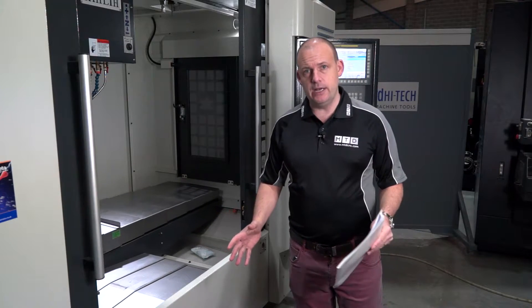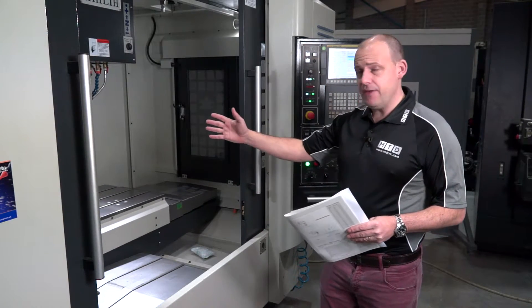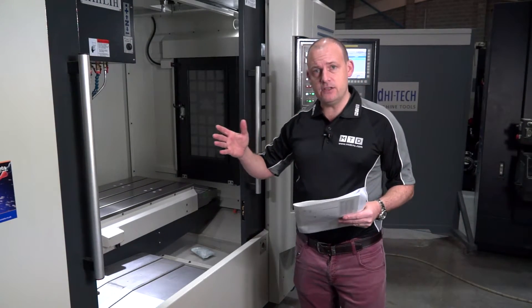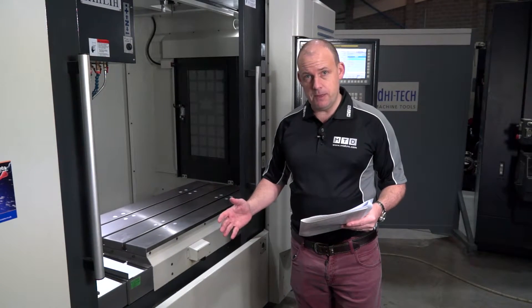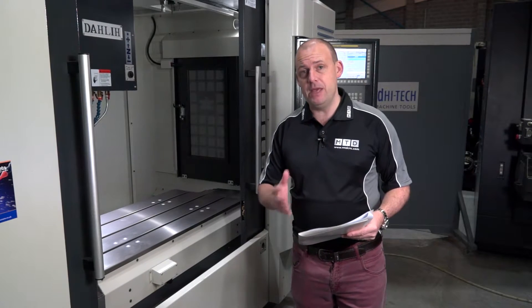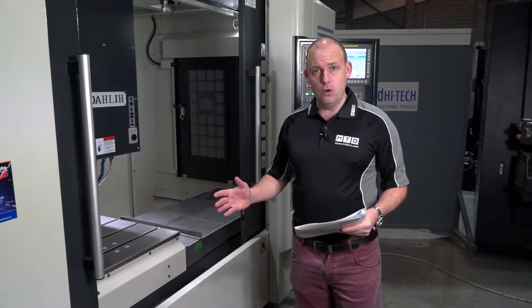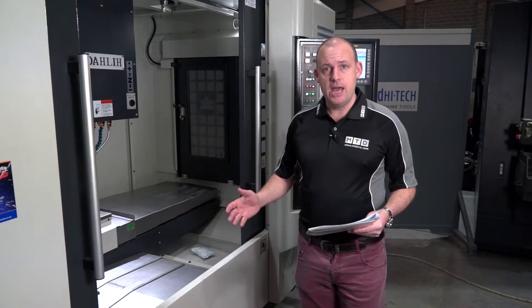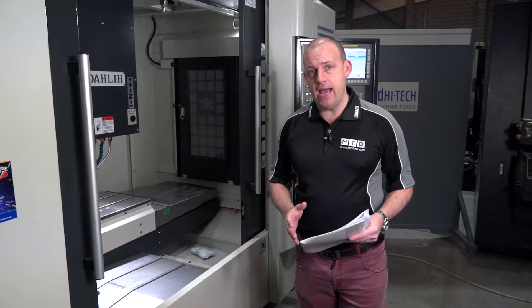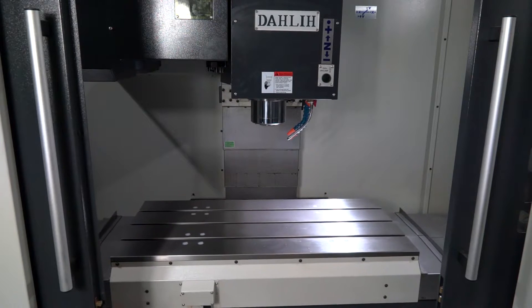This is a fast machine running on linear guideways. It has an 8,000 rpm spindle, or you can opt for a 10,000, 12,000 or 15,000 rpm spindle — all of which would be on a BBT 40 spindle nose. We have through-spindle coolant on this machine, coolant flood wash, and also an air blast. The machine comes fully prepared for a fourth axis, so it has a fourth axis interface as standard.